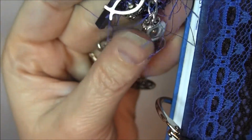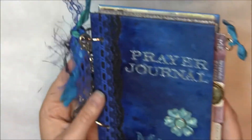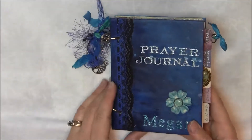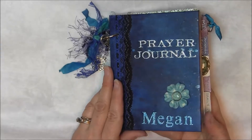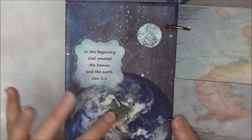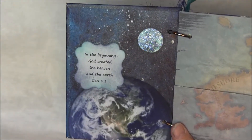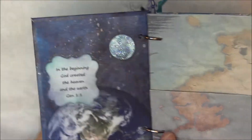There's the fish sign. That little dangle — I can't do a project without doing something dangly, as you know. On the inside I did an ATC with this same theme — 'In the beginning God created the heaven and the earth' — and I thought I'd put this in here for her.